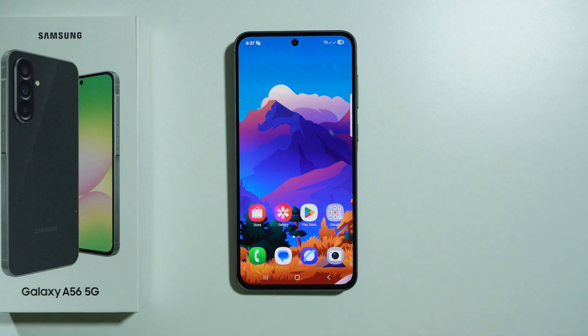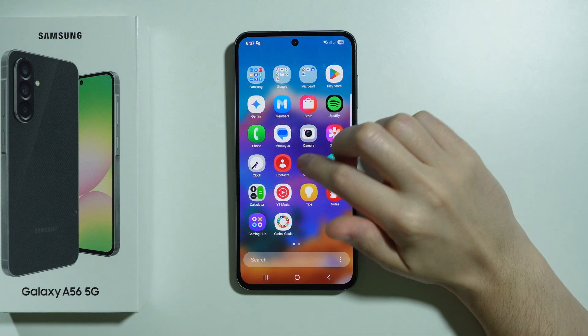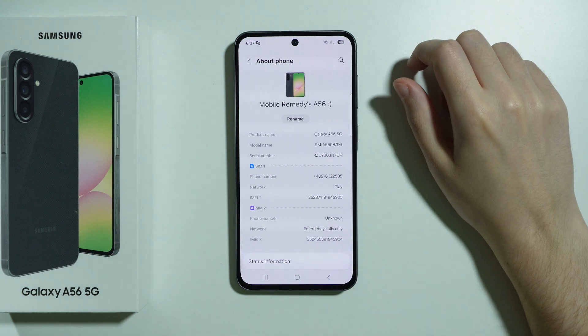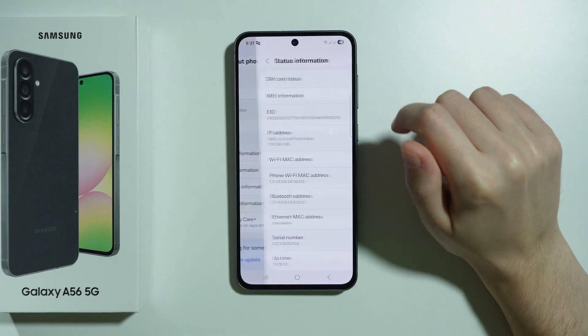To check warranty on Samsung Galaxy A56 5G, first go to Settings, scroll all the way down and go to About Phone, then go to Status Information.